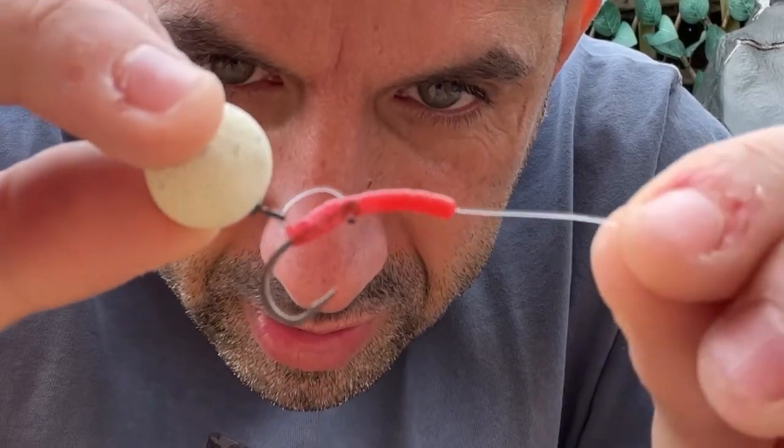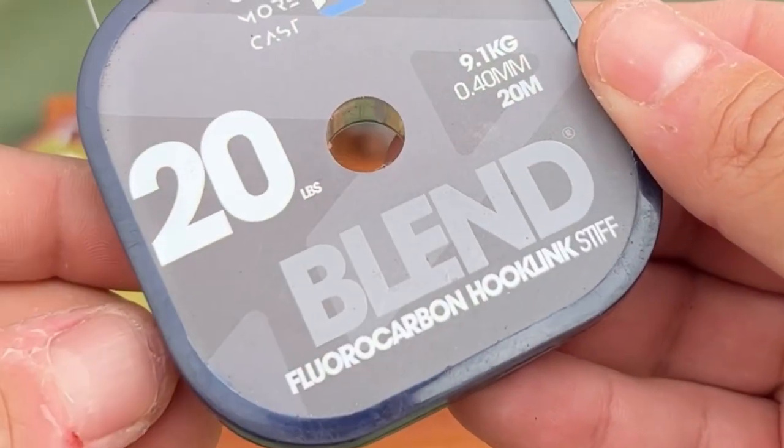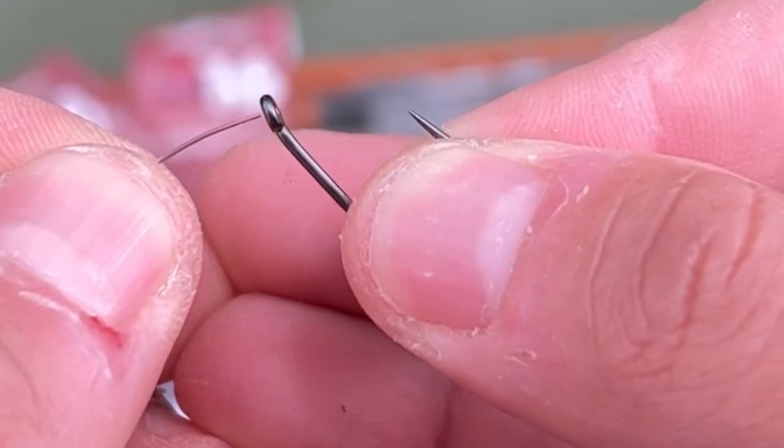Blood liner curve and the D is pushed in there. Watch this video to find out how it's done. First off, the bit you'll need: some blend fluorocarbon hook link, stiff in 20 pounds, and a Cossian size tex hook.